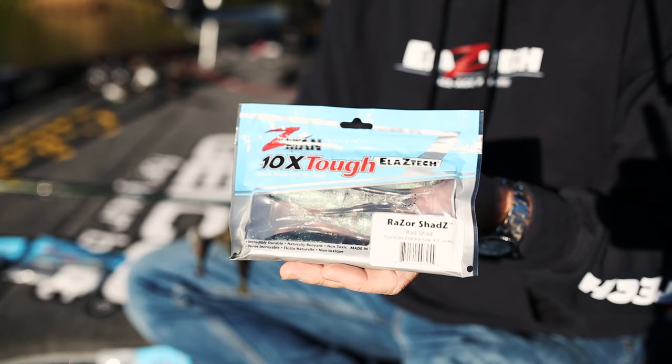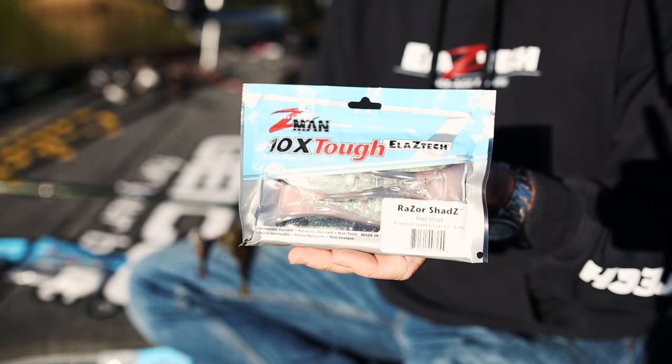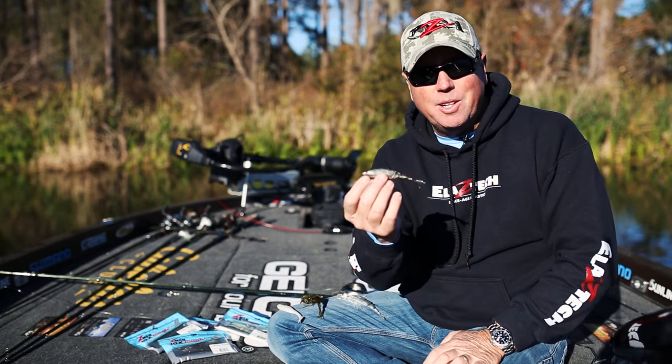When those diesel minnows are just a little bit too much action, try this Razor Shad out. Like I said, there are many ways to rig it, and it's brand new. It comes in many different colors — shad colors, bream colors — so give this one a try, rig it any way you want, and it's going to catch about any fish you want.